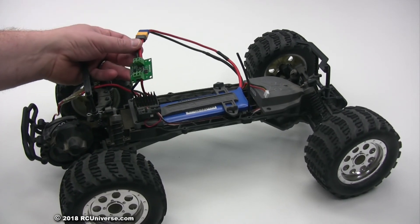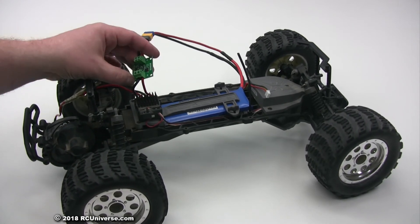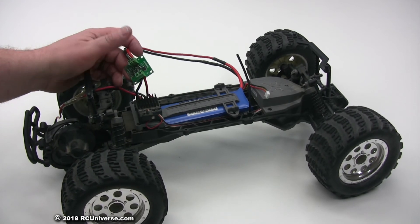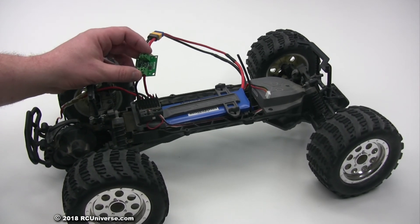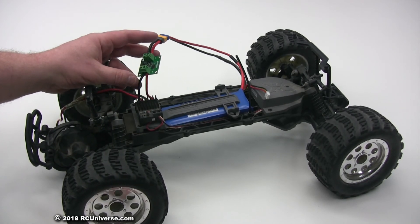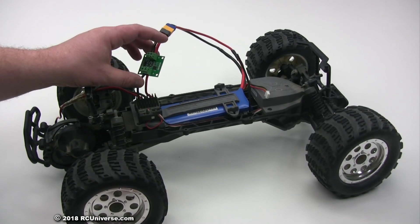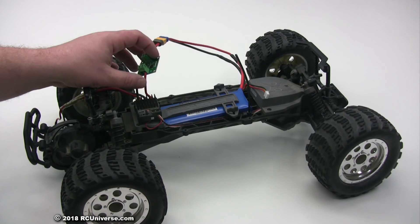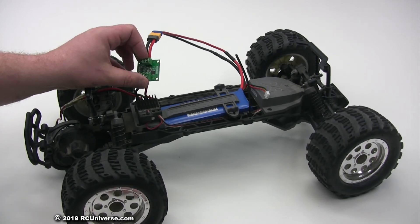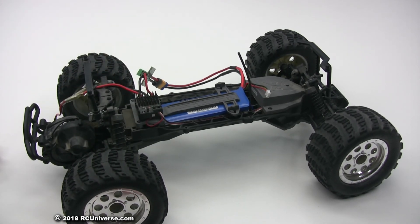That's it for today. The Actobotics low voltage cutoff switch can be used for lots of applications. I wouldn't recommend it for airplanes with a lithium polymer battery in an older brushed setup, because when the cutoff hits it's just going to shut everything off — there's no battery eliminator circuitry, it's just a low voltage cutoff. For ground vehicles I'd use it with no problems, and for robotics, absolutely. Thanks for watching guys, have a great one.